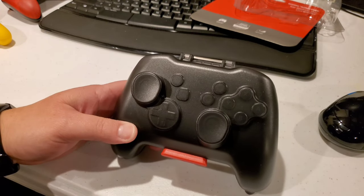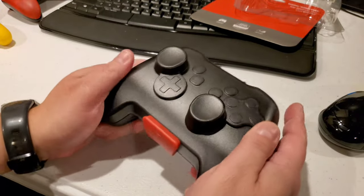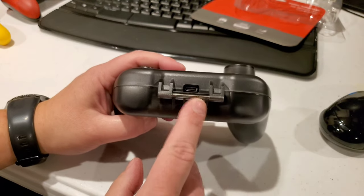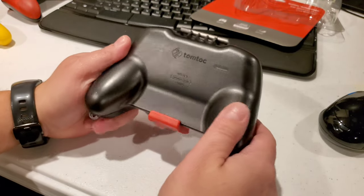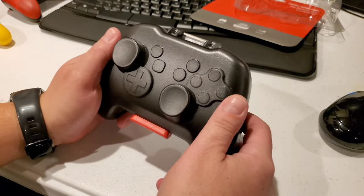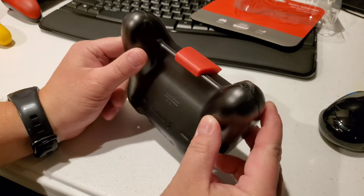Let me know what you think down in the comments. This is super nice — it feels good to hold. I didn't even notice this: it has a cutout for the charging port so you can still charge it while you have it in the case for protection. At the end of the day, this is going to keep you from getting dirt and other stuff in there even if it's just sitting in your living room. This is a super nice case.